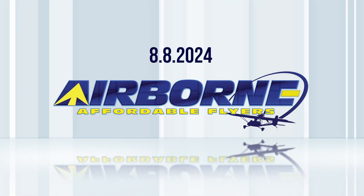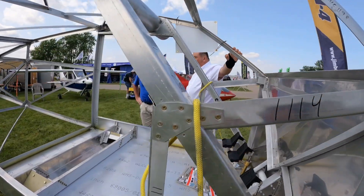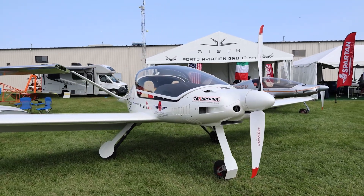Coming up on today's episode of Airborne Affordable Flyers: Jim Campbell conducts Carbon Cub UL flight test at Oshkosh, BD-4C kit offered with Builder Assist program, and the Risen Aircraft program came to Oshkosh non-stop across the Atlantic. Welcome to Airborne Affordable Flyers, our programming designed to help you get and stay in aviation as affordably as possible, overseen by the editorial staff of the award-winning Sport Plane Resource Guide. Let's get into today's stories.